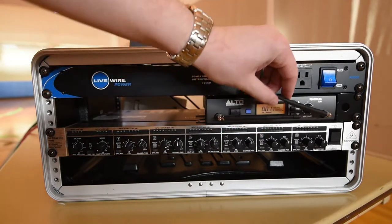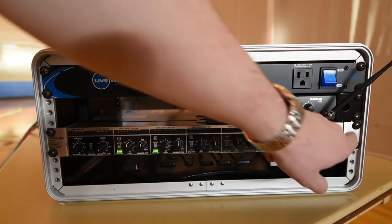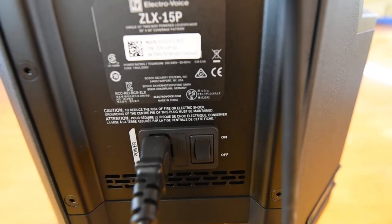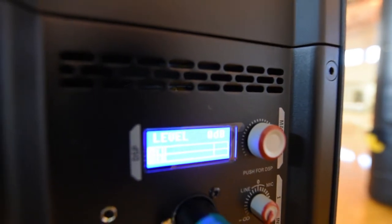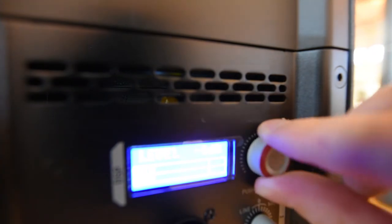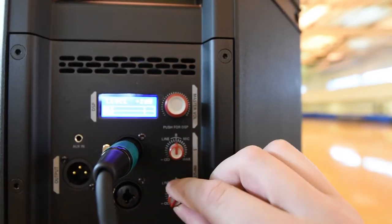Back towards the front of the case, power on the conditioner, microphone receiver, and mixer. Power on the speakers. The speaker master volume can be turned to increase or decrease the level of that specific speaker. Make sure the input levels are in the middle position.